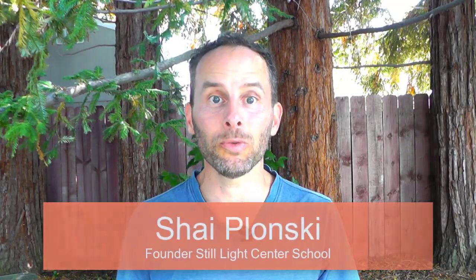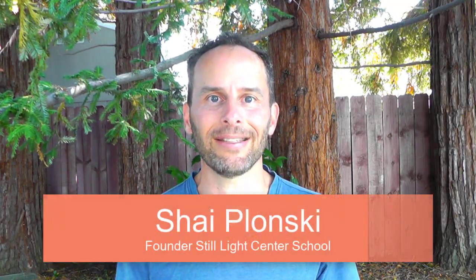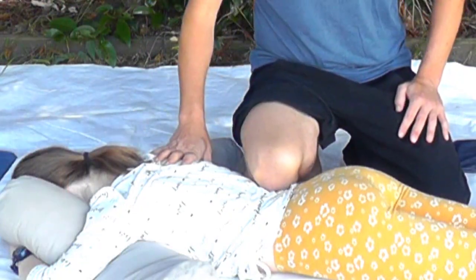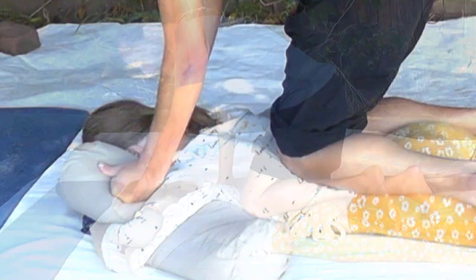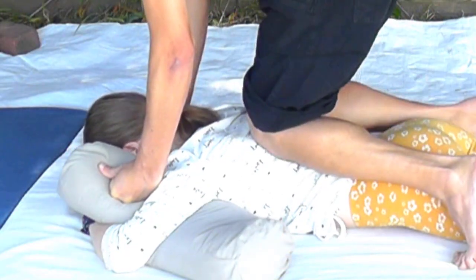You are about to learn how to knee on the back and add that as a Thai massage technique. This is a wonderful way to help release tension, knots, and stress from the body in a way that is also easy for you to give.